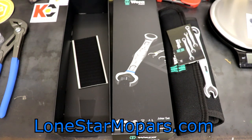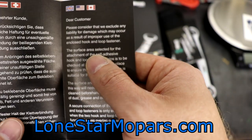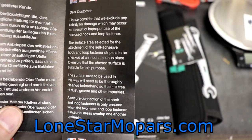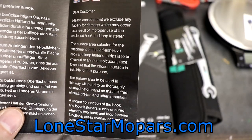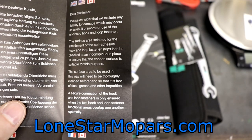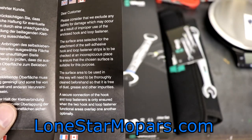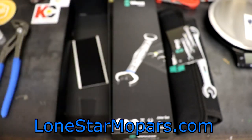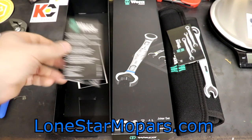There's a small verifier card as well. It reads: 'Dear customer, please consider that we exclude any liability for damage that may occur as a result of improper use of the enclosed hook and loop fastener. The surface area selected for attachment must be checked and thoroughly cleaned beforehand so it's free of dust, grease, and other impurities. Secure connection is only ensured when the hook and loop functional areas overlap one another optimally.' Just covering their bases with that Velcro.